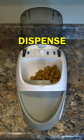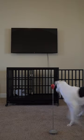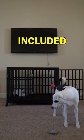Hit the Dispense button on the remote to dispense kibble. We even turned crate training into a game using the adjustable target wand that is included.